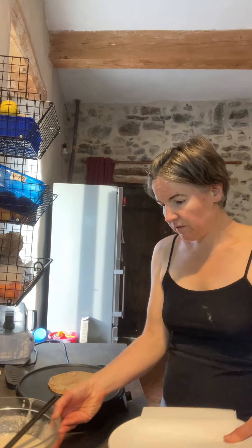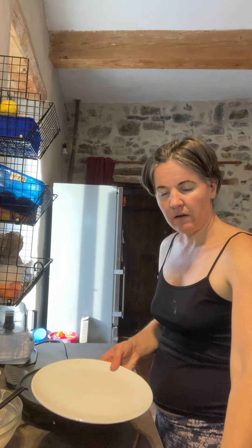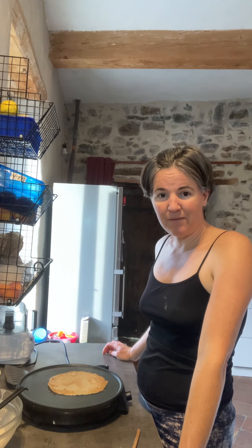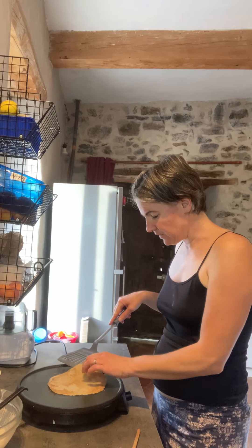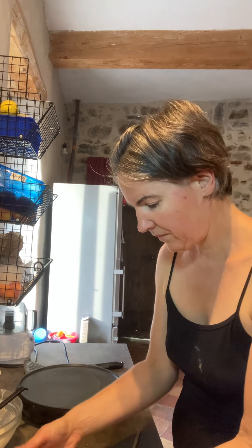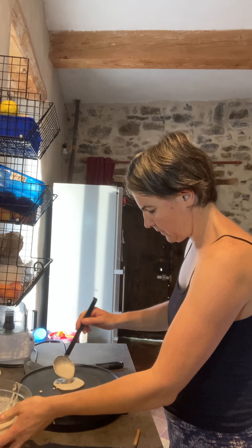I'm just going to create a stack — a crepe, then parchment paper, then a crepe, then parchment paper, and so on. You do this when you've got a radio show or a podcast to listen to, because it does take some time and you are kind of handcuffed to the machine until you get through all the batter. But it's certainly an easy job, not very labor intensive at all. And there it is — a beautiful buckwheat crepe. On to the next one.